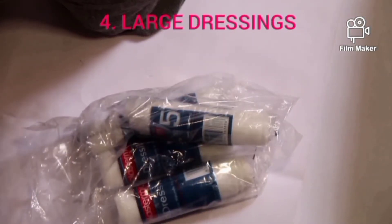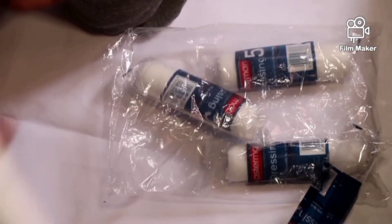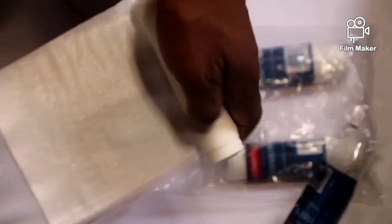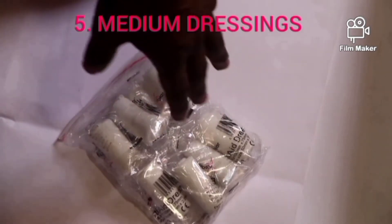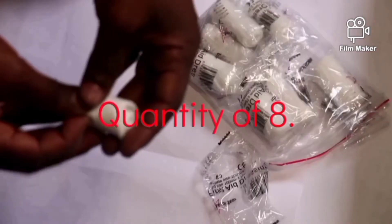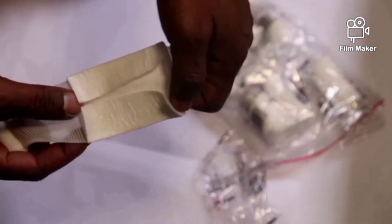The large dressings come in a quantity of four. This is a large dressing and these are mostly applied on large wounds. The medium dressings come in a quantity of eight — this is the way the medium dressing looks like.